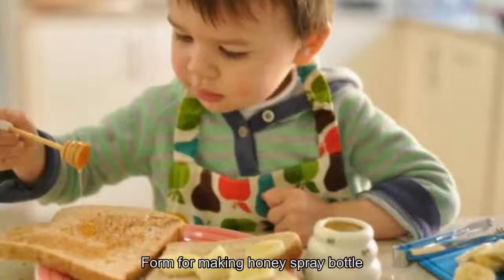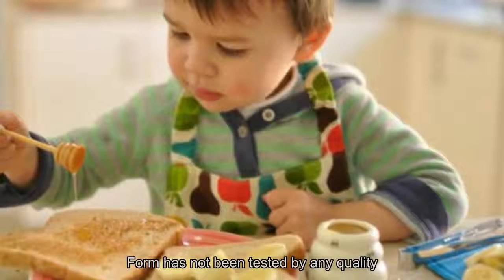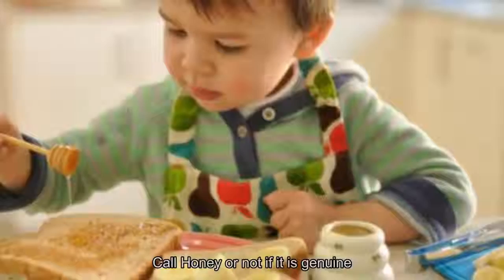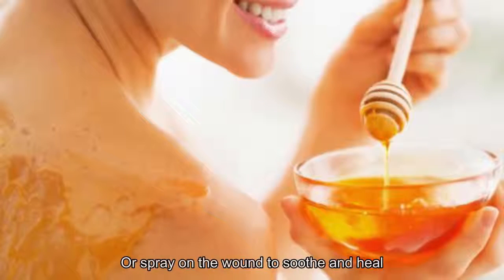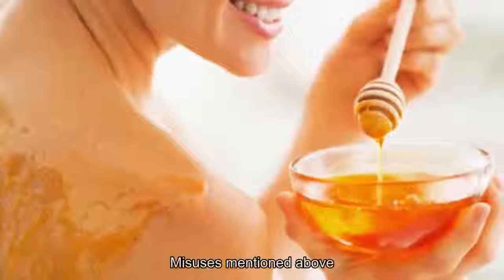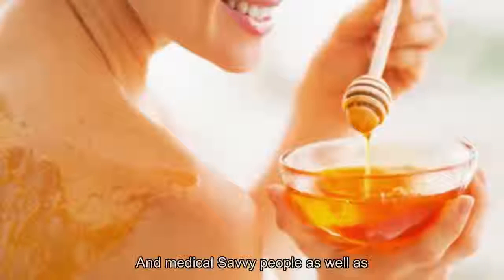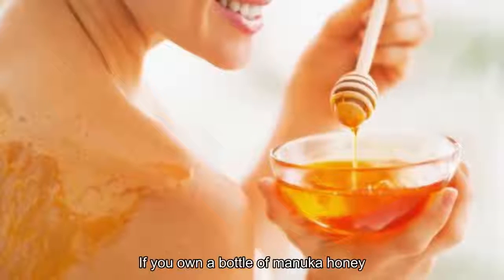There is currently a dosage form of honey spray bottle available, though this form has not been thoroughly tested for quality verification. If genuine, it can be sprayed into the mouth to treat sore throat, mouth sores, or bad breath, or sprayed on wounds to soothe and aid healing. With its miraculous uses, manuka honey is now sought after by medical professionals and health-savvy consumers alike. If you own a bottle of manuka honey, cherish every precious drop.